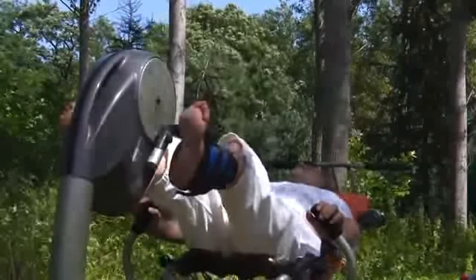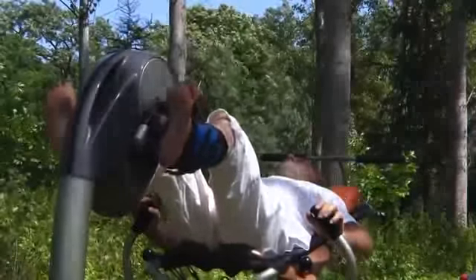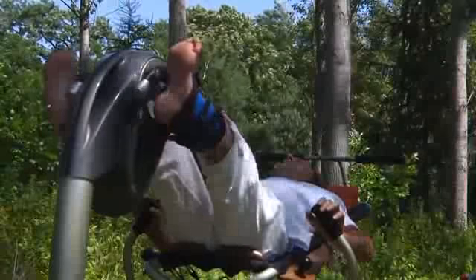Grâce à un travail actif égal au temps de repos, la sollicitation cardiaque est minime et non pénalisante. Le sujet travaille sans effort, selon son potentiel et ses besoins.